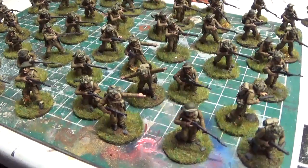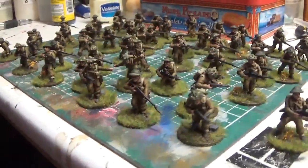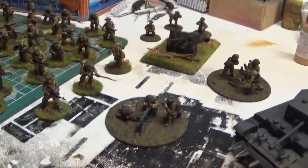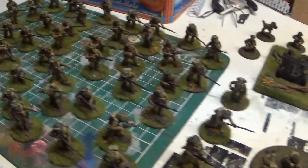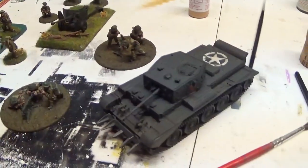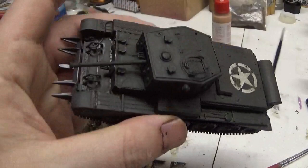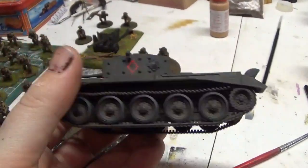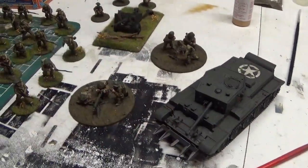Might have the odd slightly wonky eye — did them all last night with the cocktail stick and brush. But all in all not too bad. Just got to flock that one after exhausting myself doing those all day. The tank looks okay painted up, not too bad — still got a few tools on it, just gave it a standard dark green paint job.